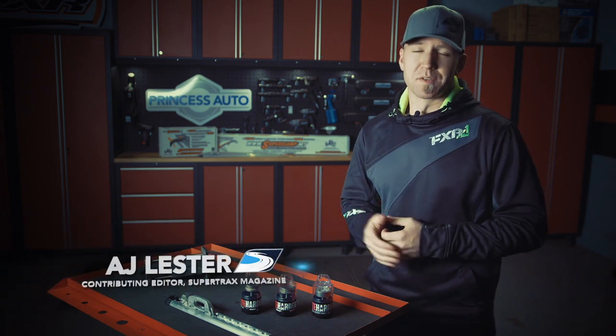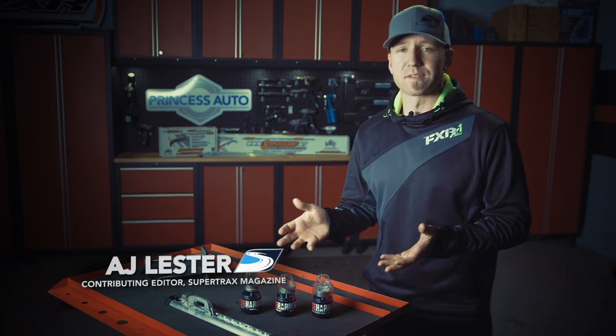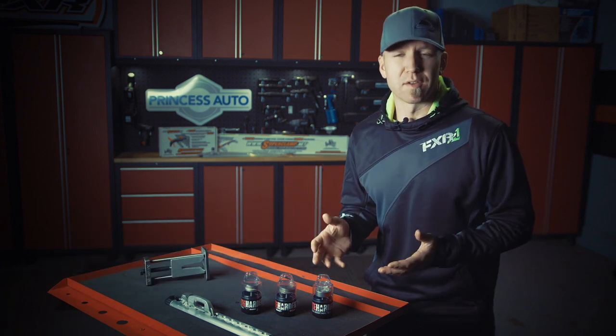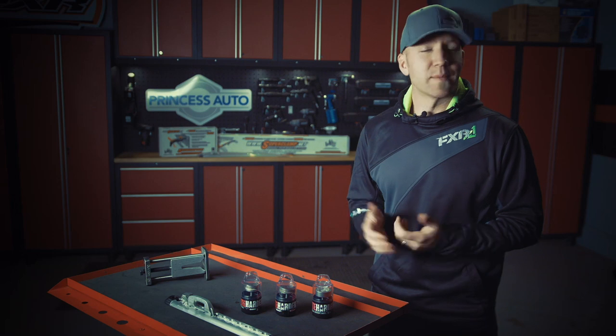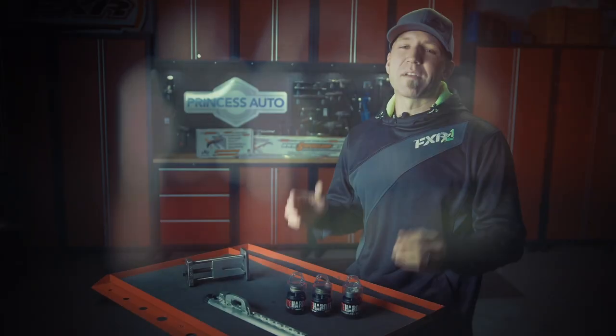In this day and age there's never a shortage of cool tools to outfit your shop or garage with. Today I have a few products that truly take cool to a new level and probably more likely fall under the specialty category. Let me tell you, once I show you these tools you're probably gonna want them.